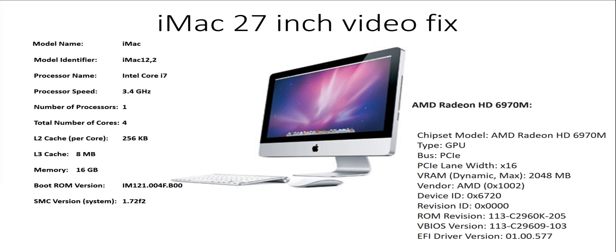Hey guys, thanks for watching. A friend of mine gave me this iMac 27 inch from 2011. It was a pretty nice machine but it was diagnosed with a bad video card. He wanted a new machine with all the latest greatest bells and whistles, so he took that as a good time to buy a new one and gave it to me.